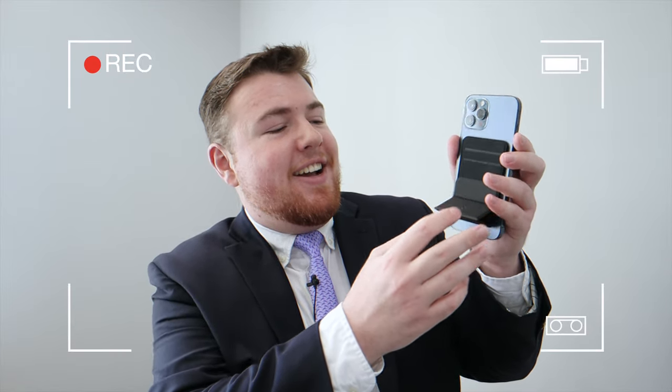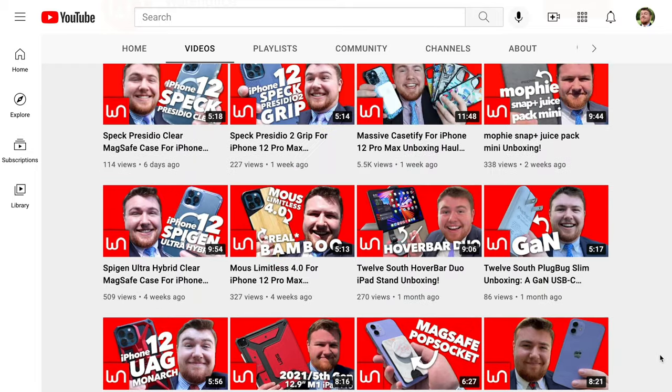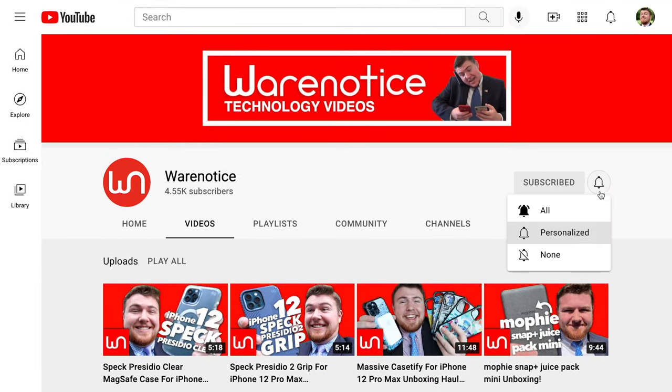We can pop this little folding stand out right here. Oh yeah. Hey WearNoticers, Shane here, and welcome to another video on the WearNotice Technology YouTube channel.